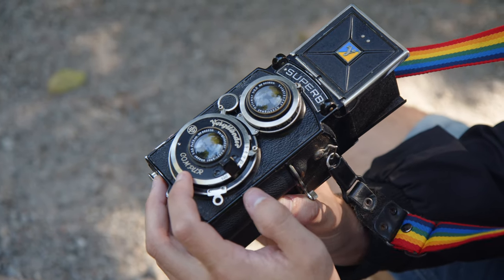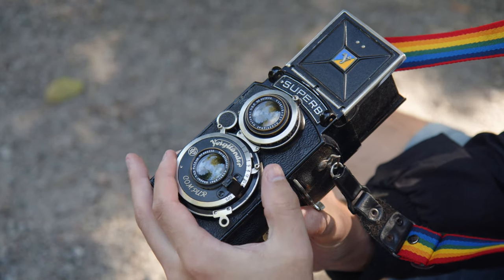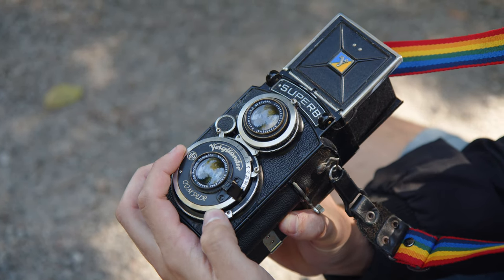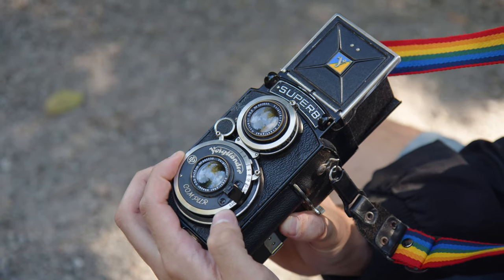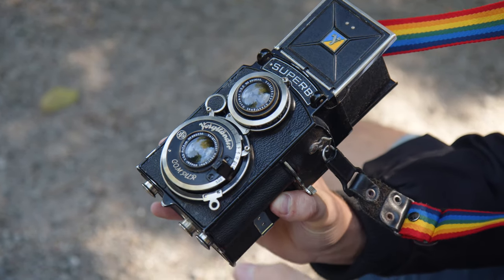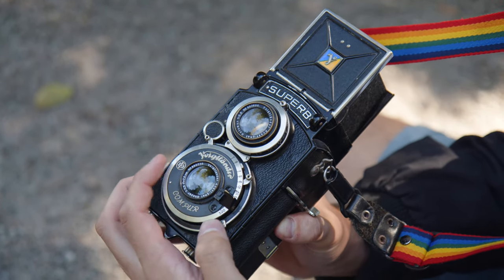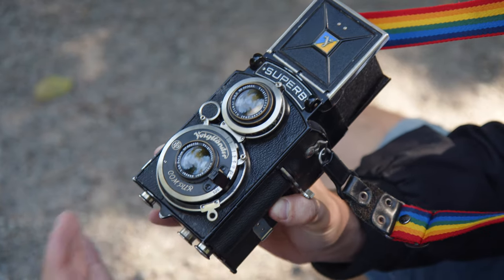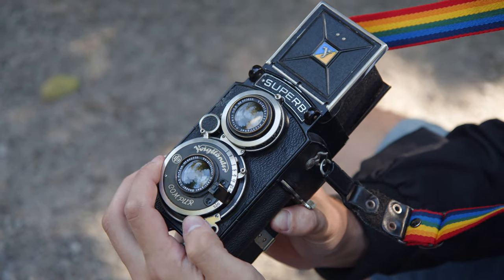Older Compur shutters and leaf shutters in general — if you have them cocked, you won't be able to advance to the fastest speed, which for this one is 1/250. That's because there's an extra spring in there that allows the shutter to go to that fastest speed, and once it's cocked, that spring is too tight and won't be able to activate.